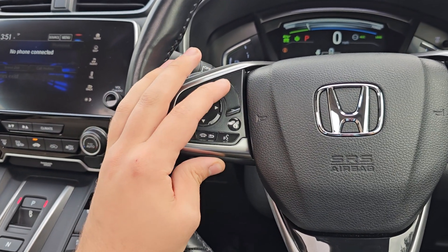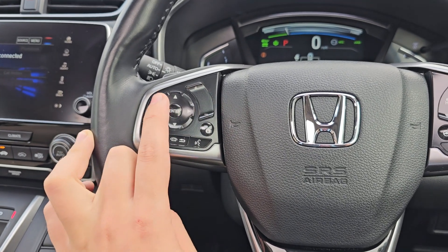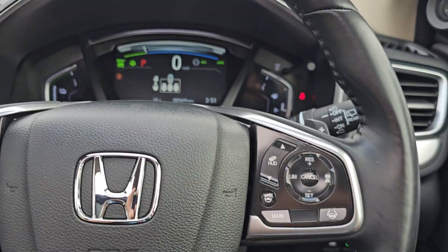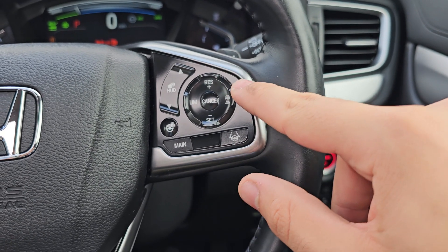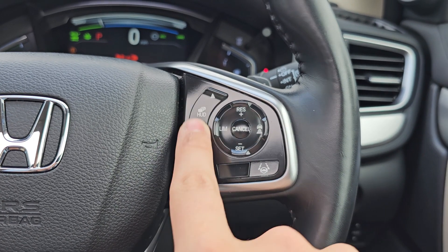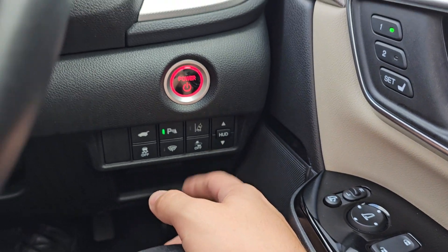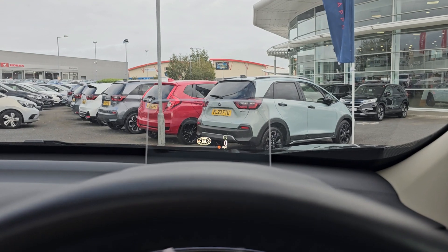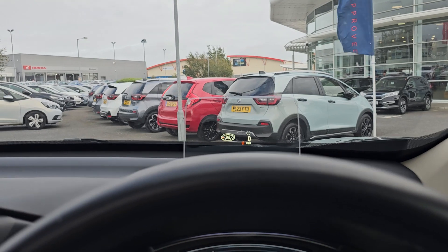On the steering wheel you've got audio controls on the left with Bluetooth hands free, voice control, onboard computer and volume select. The arrows work between the infotainment system and the onboard computer. On the right hand side you've got cruise control and speed limiter with distance control and lane keep assist. There's also a heated steering wheel and heads up display controls — just press the HUD button and the screen will pop up in the middle, saving you from diverting attention away from the road.